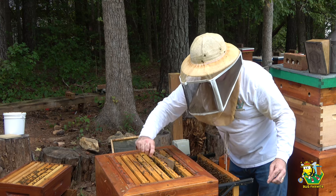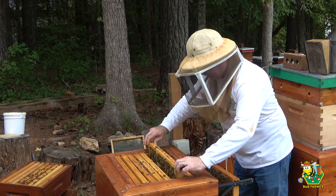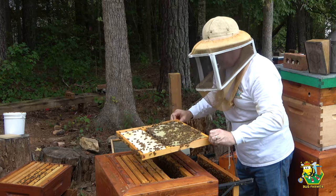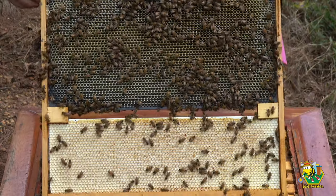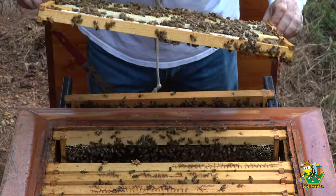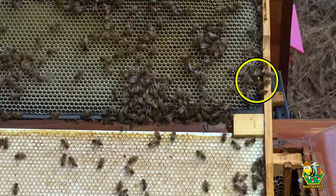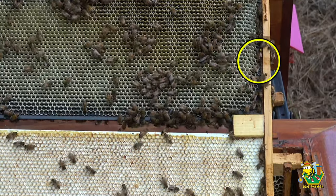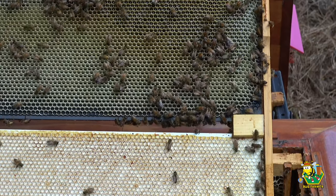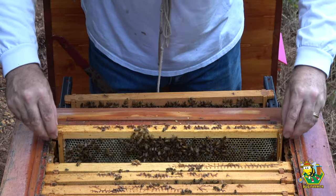Boy, the guards are looking at me today. We are drawing out comb on this frame finally — that is good. Now if they just draw it out on the bottom... the queen is laying in here, there's the queen right there. She is laying on this frame; the other side is being drawn out as well, but I'm going to go ahead and put this back in the hive.